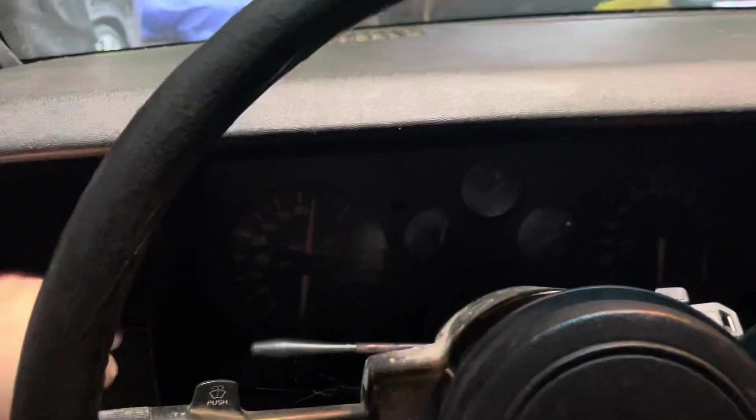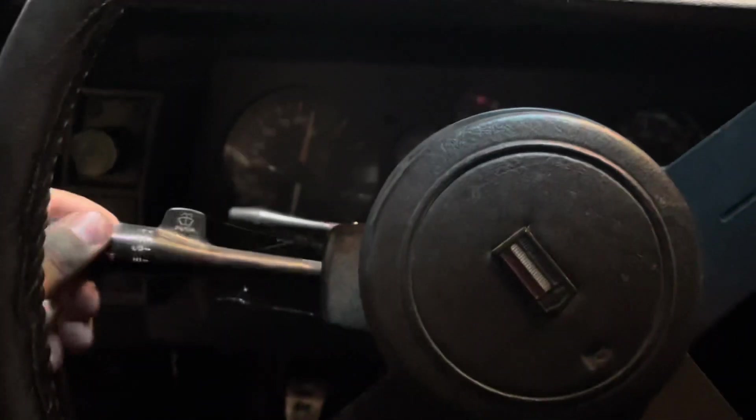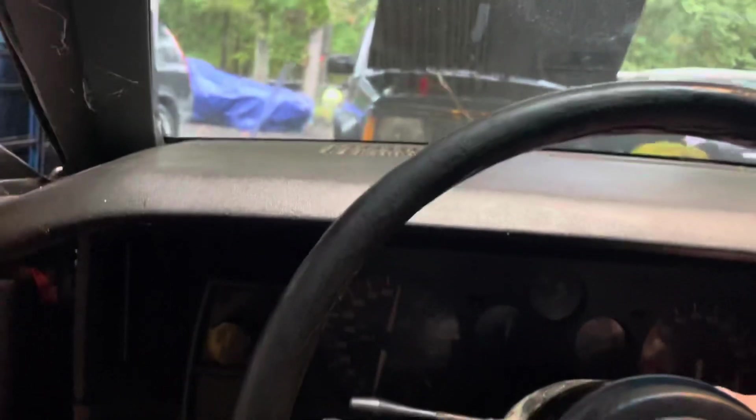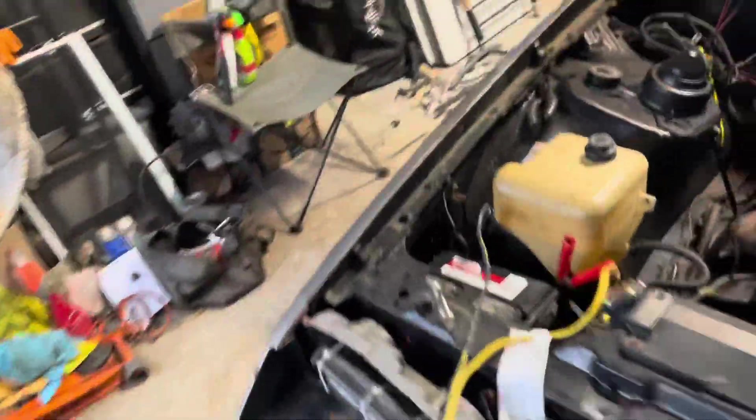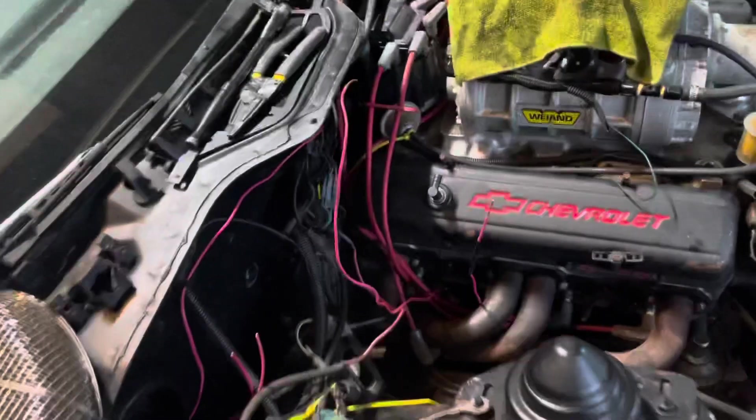Look at that — the gauge just went up and now I actually have power in here again. The lights — well, there's no light. Okay. Let's just give it a shot and see if something catches on fire. That doesn't work. This is going to be very sketchy — I'm going to touch those two wires together and just see what happens.